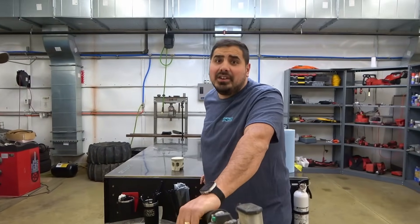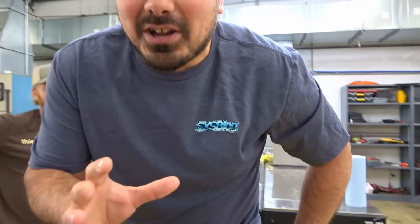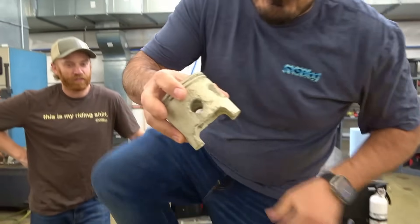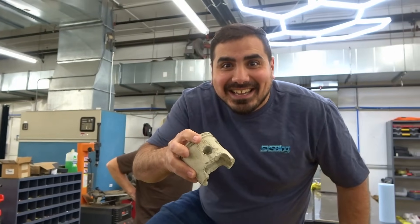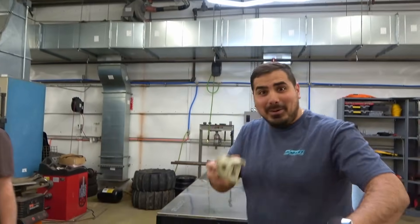Man, guess what we got going on here today? We got something going on. We're about to embark on a journey nobody's ever embarked on before. We're going to make a piston out of cement, which my man over here has already done. Matt, can you see this? We're about to find out if it works. It might not, but it might.